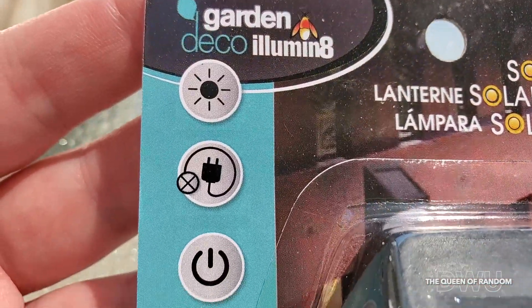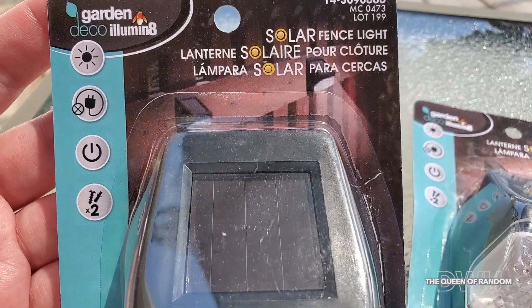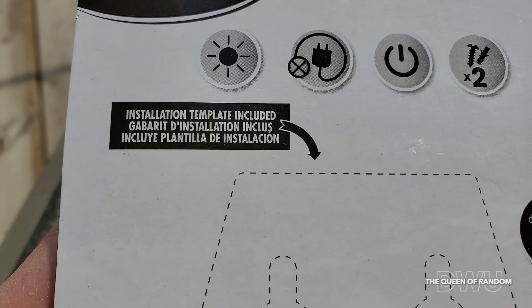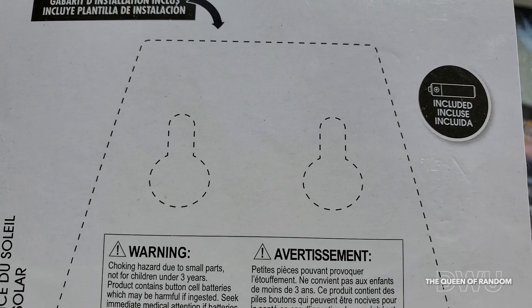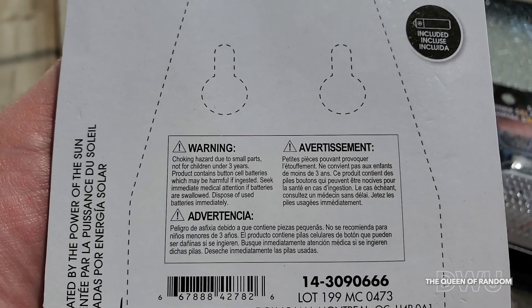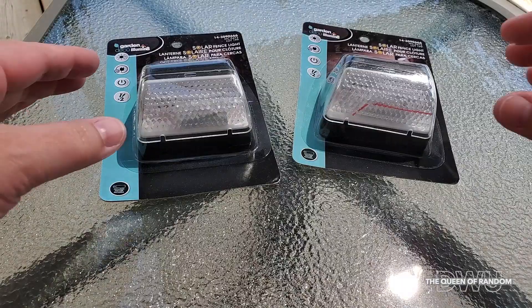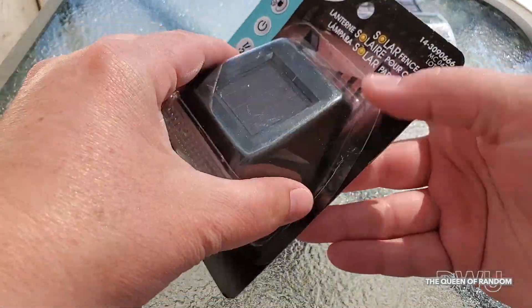Today I have to show you a solar light from Dollarama. Here we have the Garden Deco Lumen 8 — great for hanging on your fence or somewhere in your backyard, like on your shed or deck. On the back of the package they include an installation template to make it easier to mount. Just cut out the template after unpackaging the solar lights, and here we'll unpackage them and check them out.